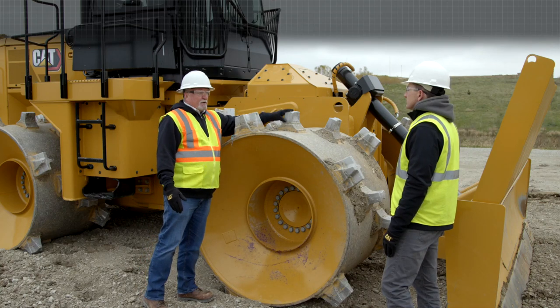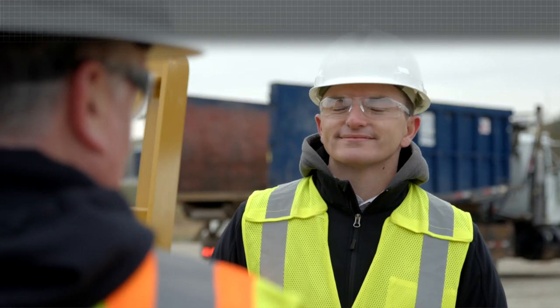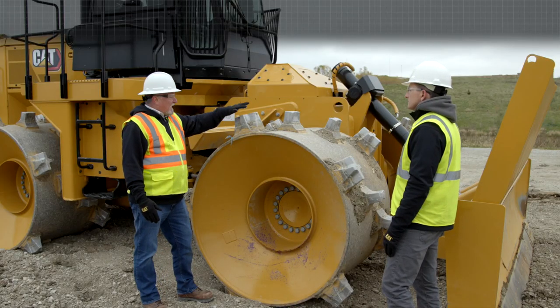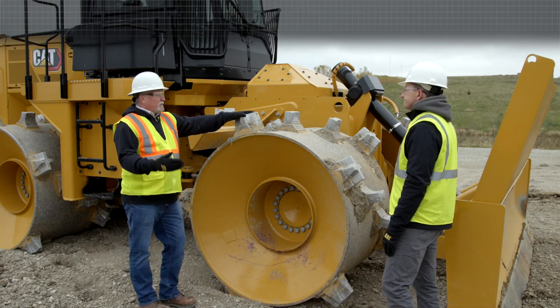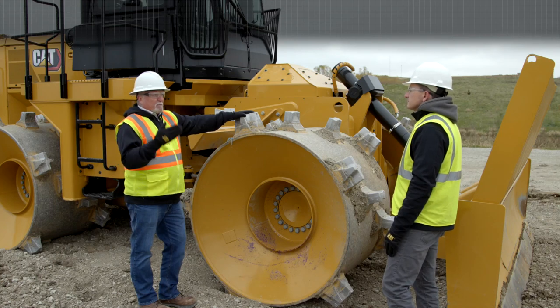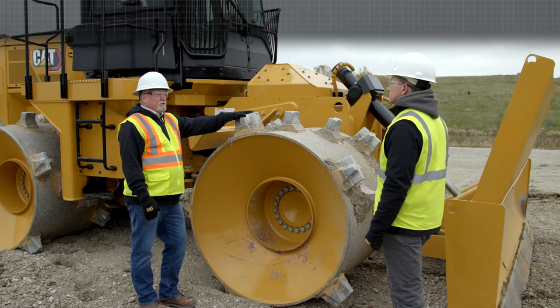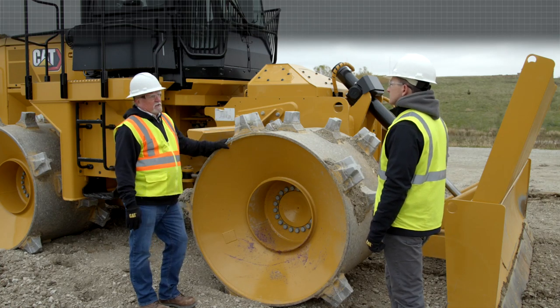We put the high production performance tips in the middle for good traction and to keep the weight down a little, and we put the stability — the big plus tips — out on the outer row and the inner row. We also have a chopper blade, which is just kind of like a burn-to-shape blade. That's really needed in wet, sticky material for additional traction.